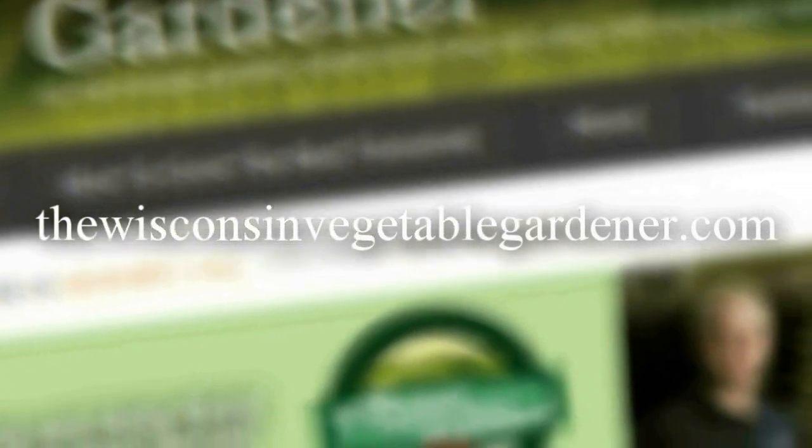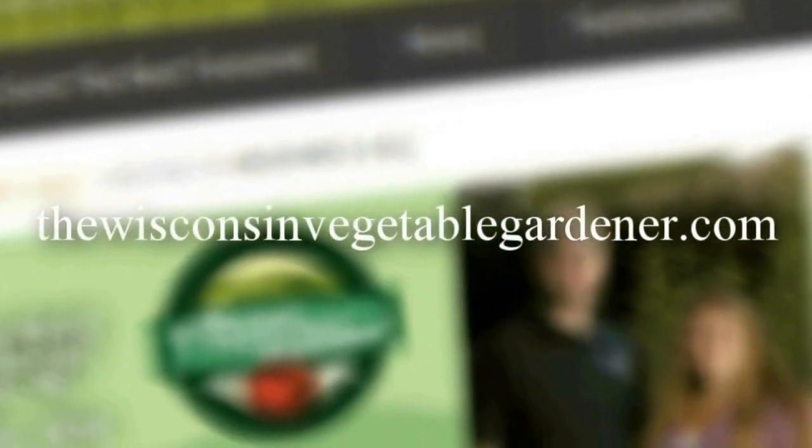Thank you for watching. Please remember, as always, to rate, subscribe, and comment. For more information, please visit TheWisconsinVegetableGardener.com.